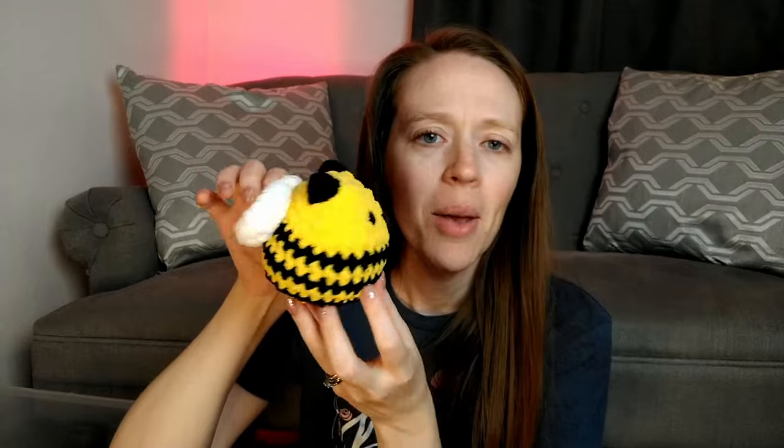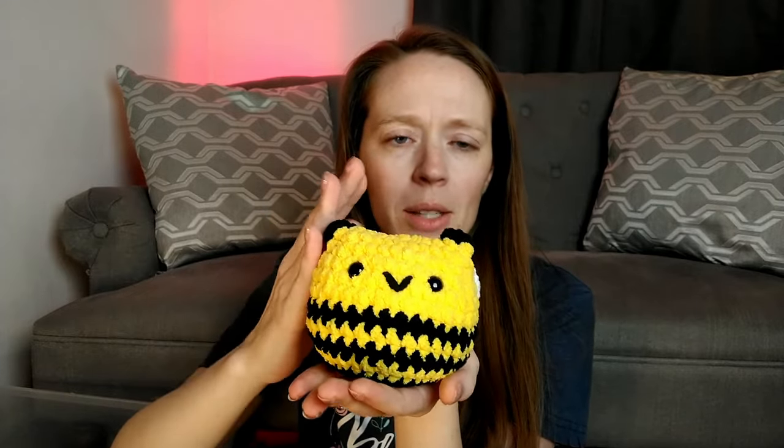This last one in the pack was my daughter's idea — it's the sitting bee. If it's just sitting flat it can almost hide its wings, but when you're looking at it in person you can see them really well. This is one where you would need to know how to do a magic ring for just the wings, but the body doesn't use any magic rings.